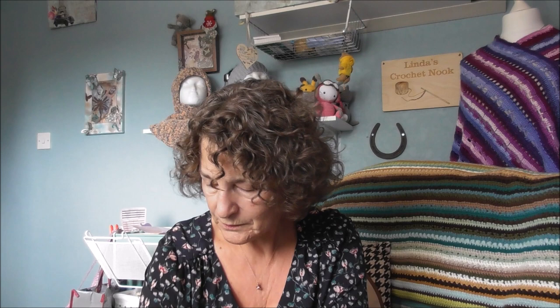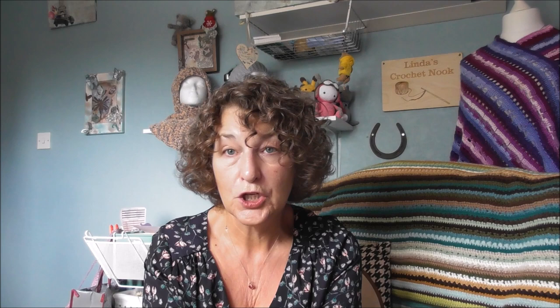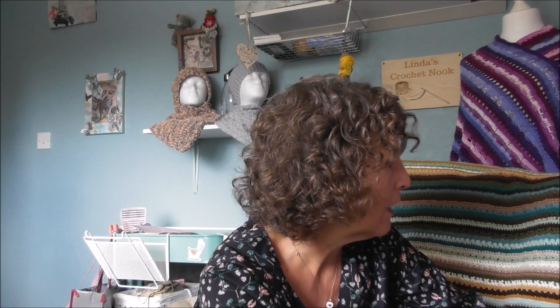Let's see what we've got, shall we? We have got five skeins of Deramores Studio Anti-Pilling DK, and you all know that I love Deramores yarn and especially the anti-pilling. It's so soft and squishy and it's 100 grams, 237 yards, 100% acrylic, machine wash, cold rinse, short spin, do not wring. It's a 4 to 4.5 millimetre hook — US G6 — and the colour is called Sky. So I got five of them.